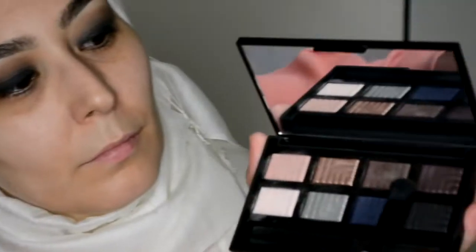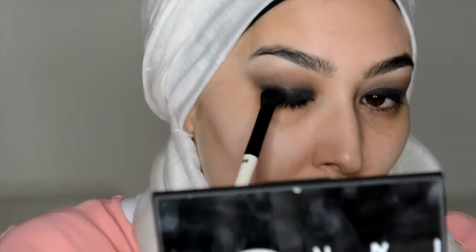Then I'm going to use that top right colour — it's kind of like a maroon and bronzy type shade — just to give it a little bit more warmth.